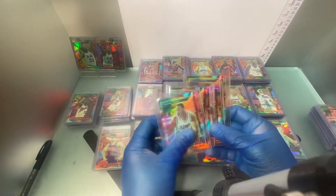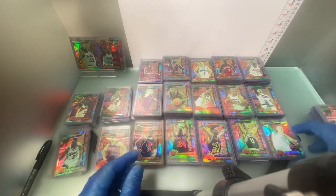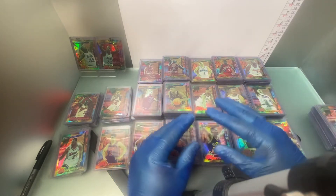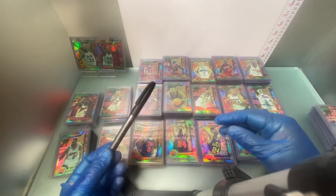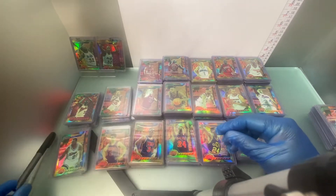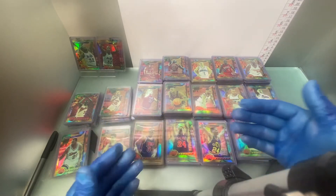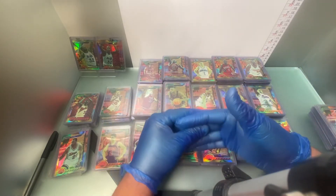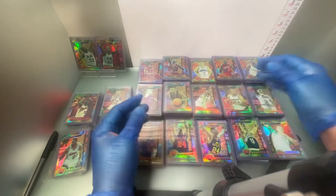I'm not trying to fool anybody. I will show you each stack as to how many I have, and each one of these again is considered to be a short print. So if you are working on this set, make sure you get yourself a pen and something to write on, and write these guys down so you know exactly who you have and who you don't. You can start searching eBay, Sports Lots, COMC — there are many other avenues and venues to purchase stuff.